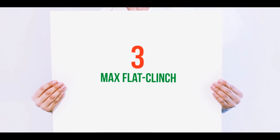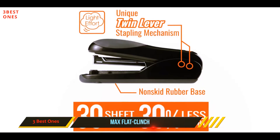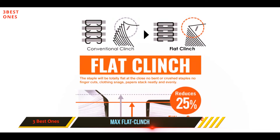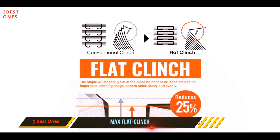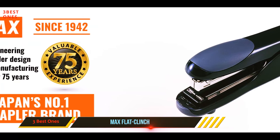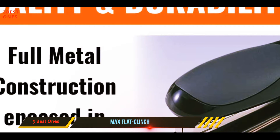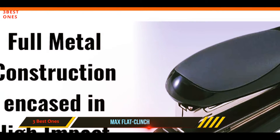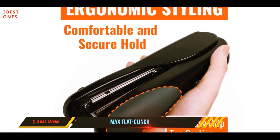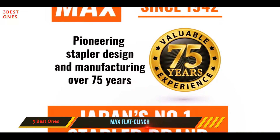Starting at number 3: the Max Flat Clinch. If you have a lot of stapling to do, you will want to choose a stapler that fits comfortably in your hand. While most staplers are designed to get the job done, they tend to be rather hard and chunky, meaning that using them can be uncomfortable after a while. This will not be an issue with the Max Flat Clinch Black Standard Stapler with 30-sheet capacity. This model features an ergonomic shape designed to fit comfortably in your hand, and it also comes complete with a special rubber grip pad on the top — so even if you are stapling thick documents together, you are unable to feel the strain.